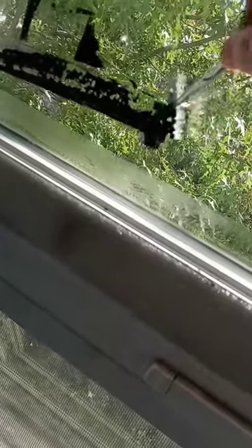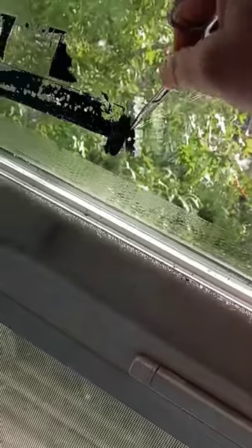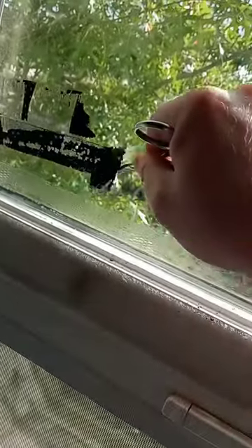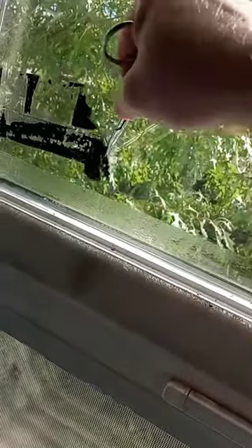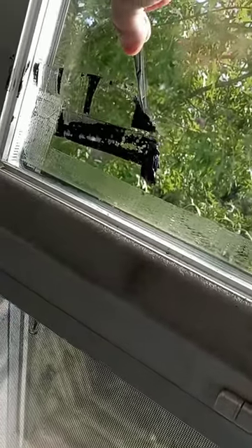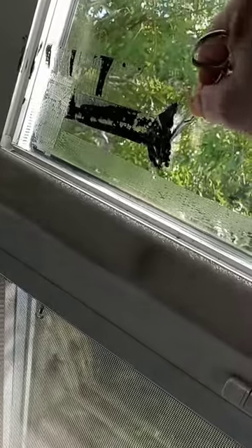It seems to do it pretty well. Just passing this along — if you have Gorilla Glue stuck to a glass window, this seems to be in my book about the fastest and most effective way you can get it off, and without the use of any chemicals.